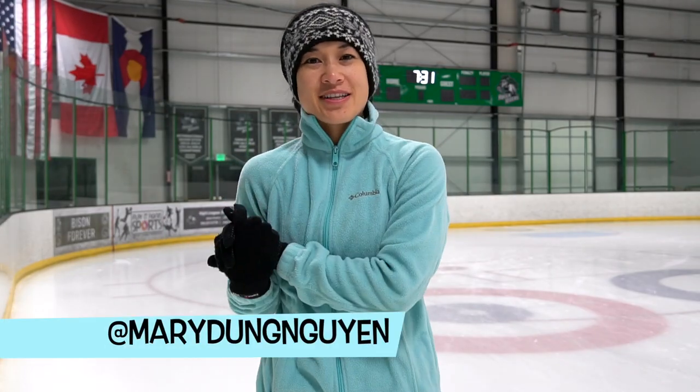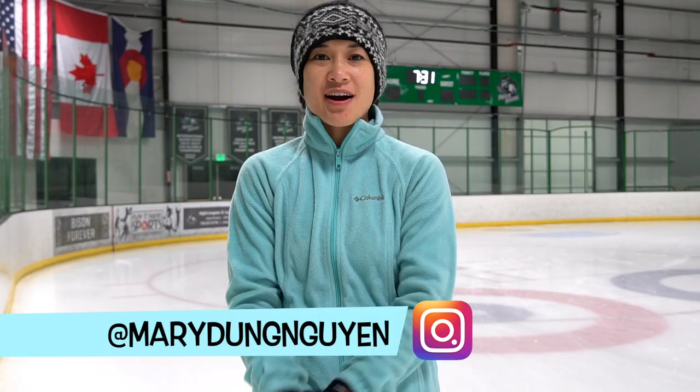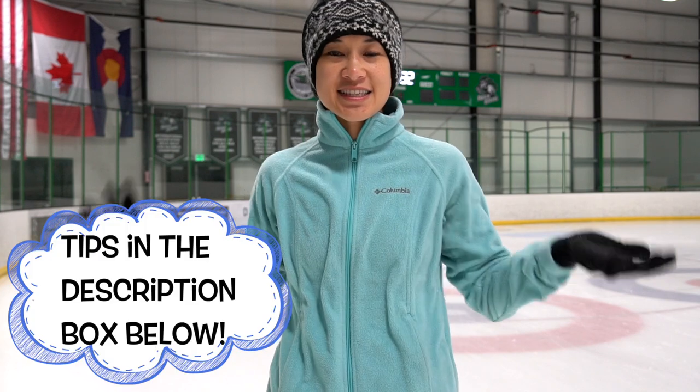Hey guys, it's Mary, welcome back to my channel. Today we're going to work on back outside three turns. For good back three turns we need excellent outside and inside edges.